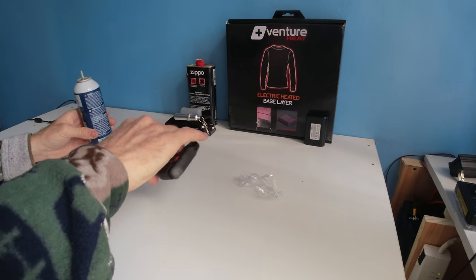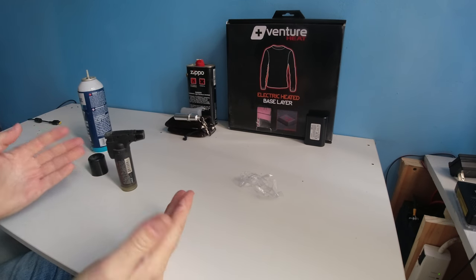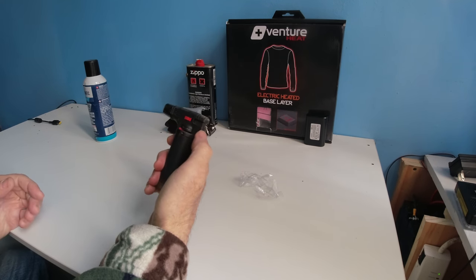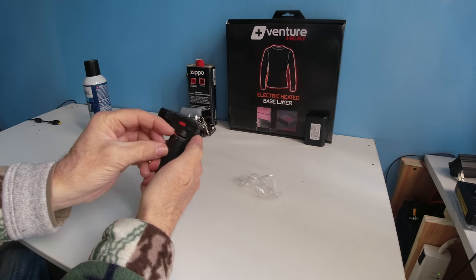Now we are completely filled. Don't worry about the fluid there — it evaporates immediately. It gets extremely cold, and in extreme cold weather the butane may not light.